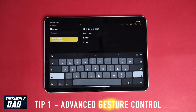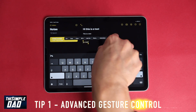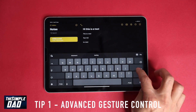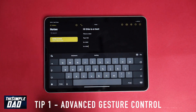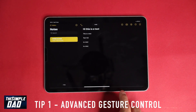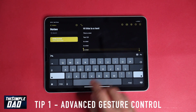Another gesture control tip is with your three fingers. If you have selected text and you pinch in with your three fingers, you'll see the text will be copied. Now put your cursor to an empty space and do the reverse of the pinch — this will paste the text you've copied. Swiping left with your three fingers actions the undo, and to action redo just swipe to the right with your three fingers.